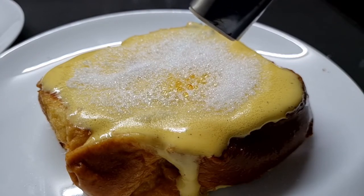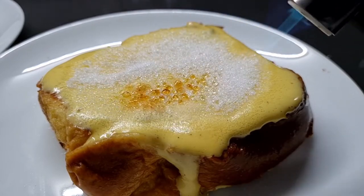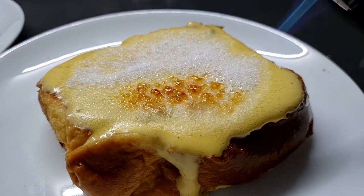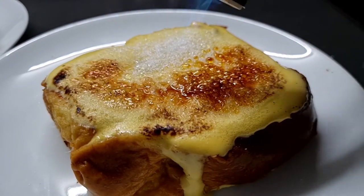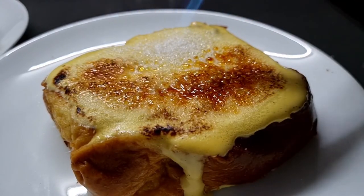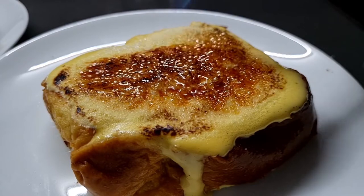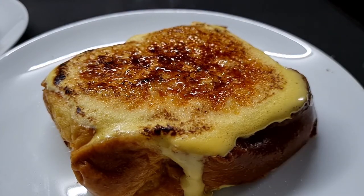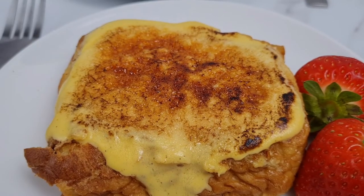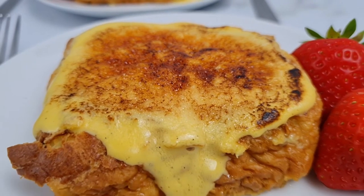If you don't have a blow torch, just whack it under a hot grill. Pretty much as soon as the caramel forms and cools, it creates a lovely crackly hard shell that's really satisfying to crack into with a spoon. Once you get used to caramelizing sugar, you're going to want to brûlée everything — it's so much fun. Take a listen to how crackly the caramel gets. Utter brunch perfection.